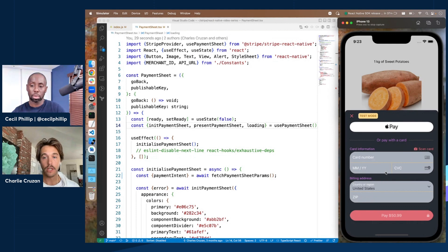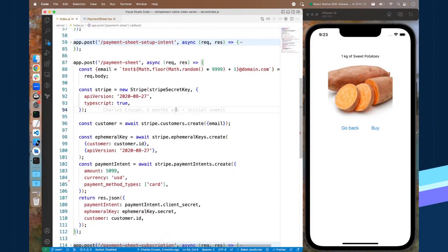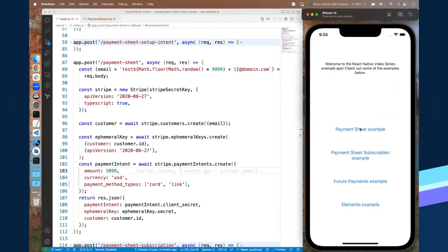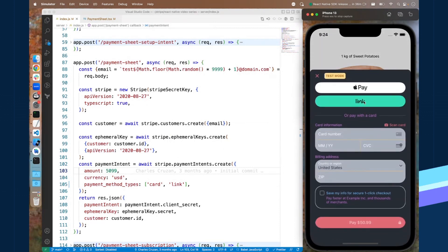We can really easily add new payment methods. For example, if we want to add Link as a payment method, we go over to our server code where we're building a Stripe payment intent. To enable Link, all we have to do is add Link to our payment method types right here. We save our server, reload it, reload our screen, click Buy — and now we have Link as a payment method type.